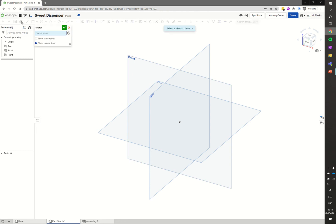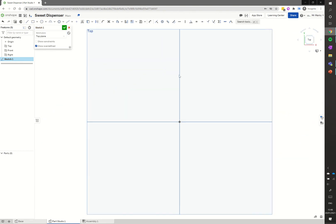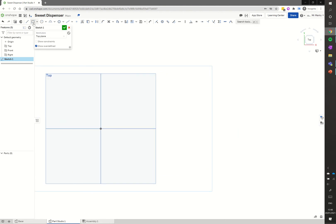I'm going to go to sketch, select the top as the sketch plane, and click on the top of the view cube to make it nice and clear where I'm sketching. I'm going to click corner rectangle, hover over the center point where it goes yellow, click, and drag a rectangle out, then go to the dimension tool.